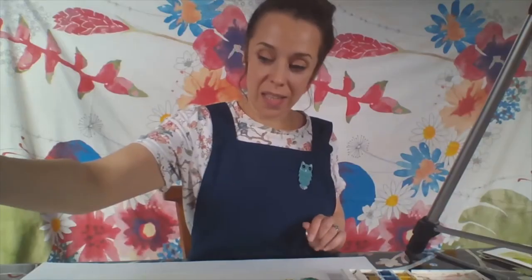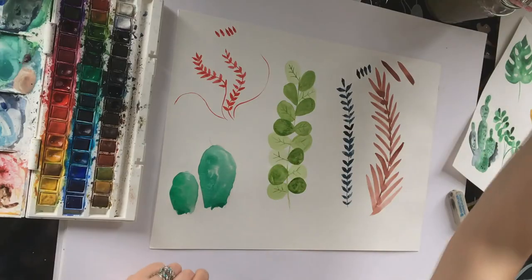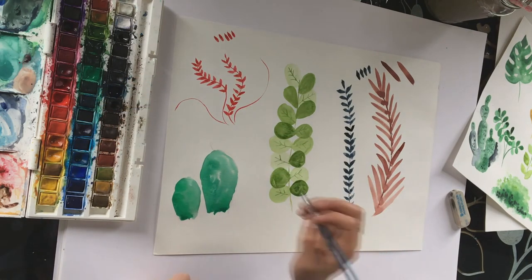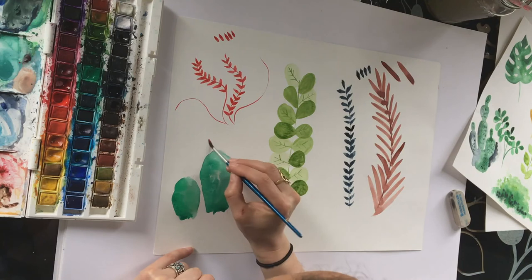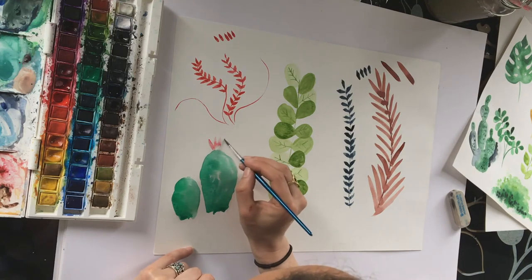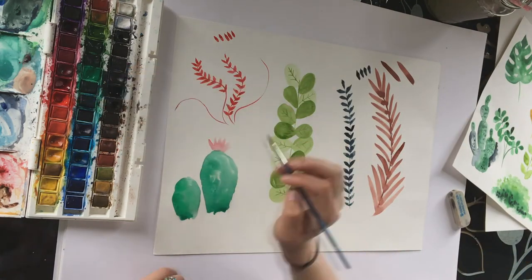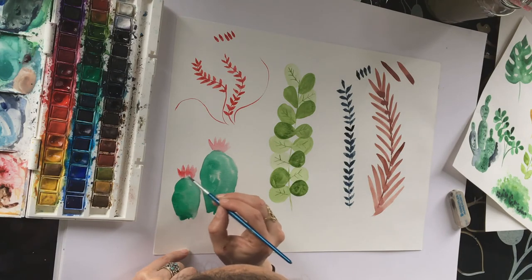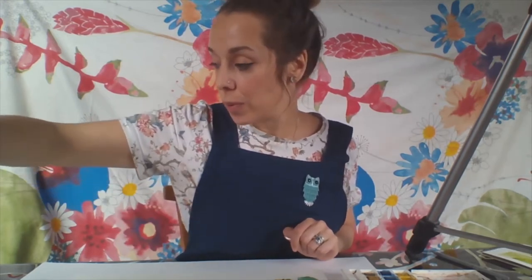Hopefully the cactus will be dry enough to show you how to do the flowers. I'm going to create a really thin transparent layer of red for the flowers and go in and do a thin layer just on top of my cactus - a little lotus-shaped flower. I'm going to leave that to dry while we work on a different plant.